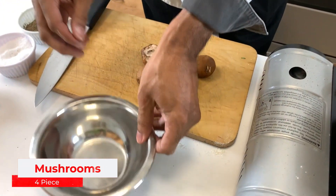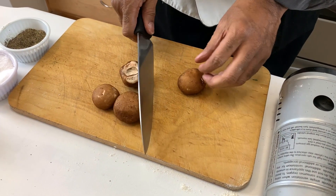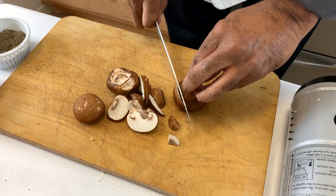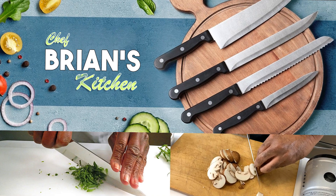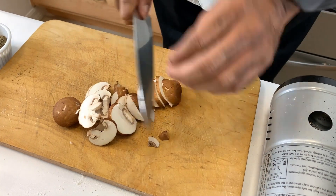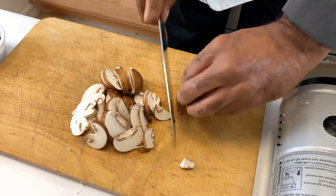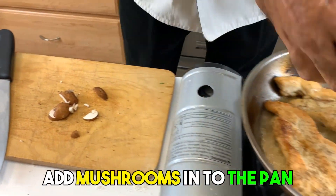Now we're going to add some mushrooms — today I've got some wild mushrooms, shiitake or whatever you want; regular white mushrooms are fine too. I'm going to chop these, and as you notice how I'm chopping, this is something we also teach in Chef Brian's Kitchen — the proper way to use a knife. You can do it the glide method or the chop method. And if you know how to use your knife properly, you will never cut yourself. Add that to our pan.